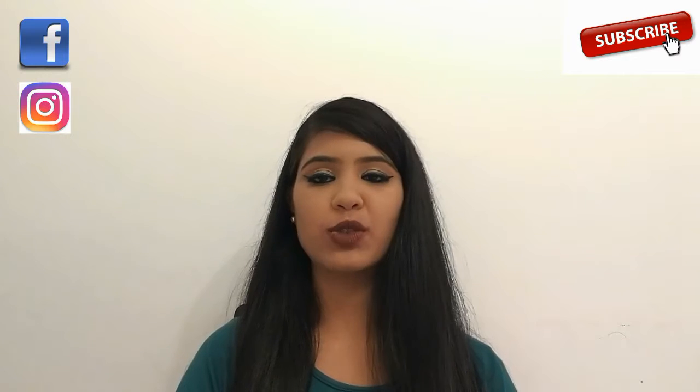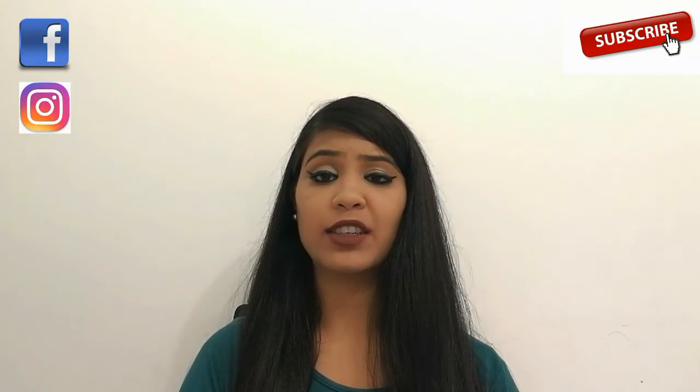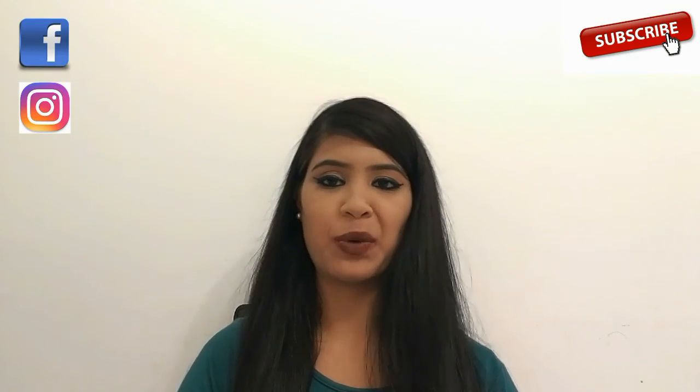Alright guys, those were the swatches. Hope you enjoyed watching my video and my review was helpful to you in some way. Please subscribe to my channel and hit that notification bell right next to the subscribe button — you'll be notified whenever I upload a new video. I'll see you soon in my next video, bye bye!